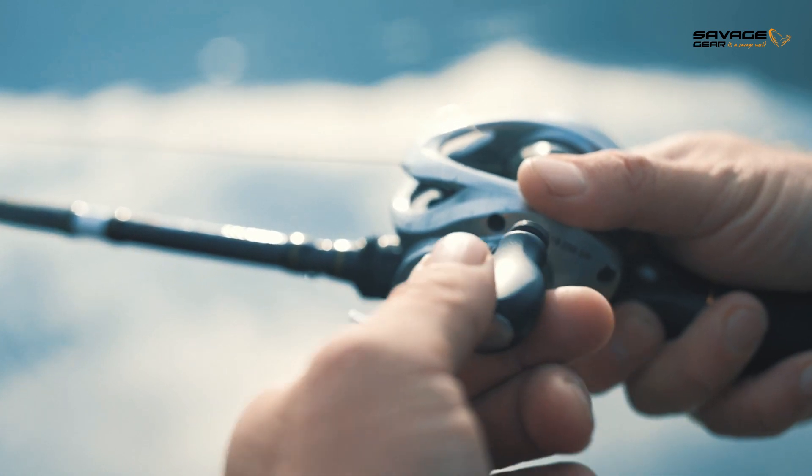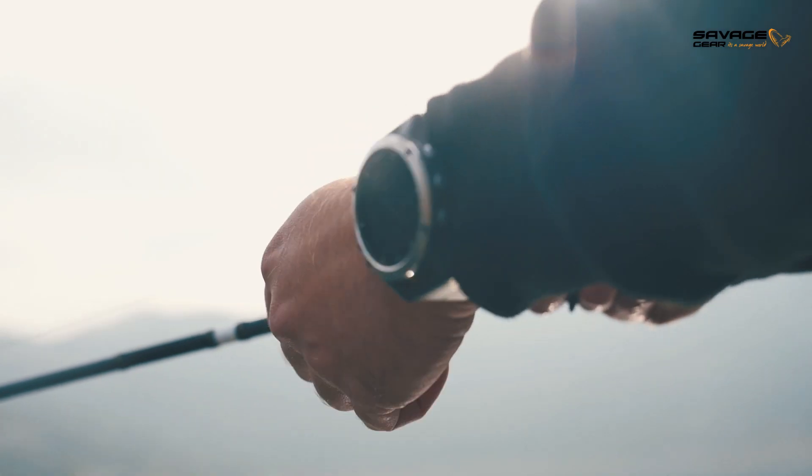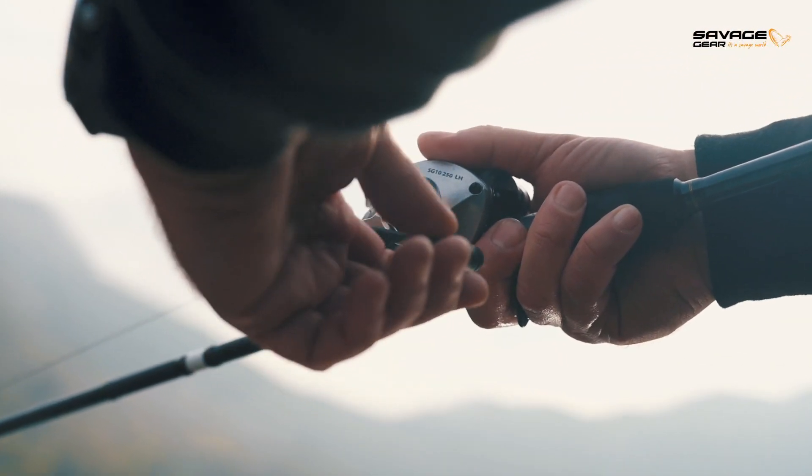The cranking motion on a bait caster is made just from your wrist and it's a much shorter movement, so your cranking feel is much, much better.